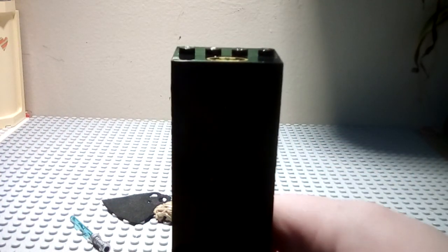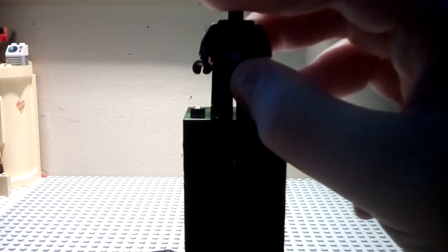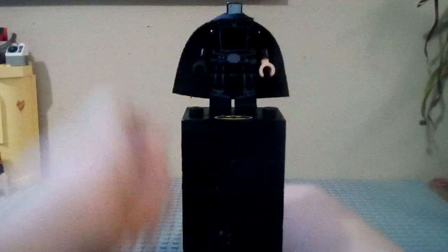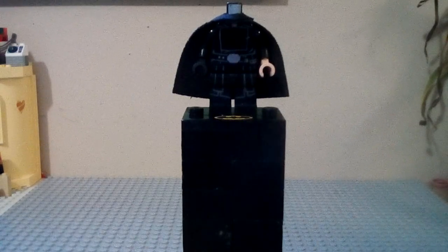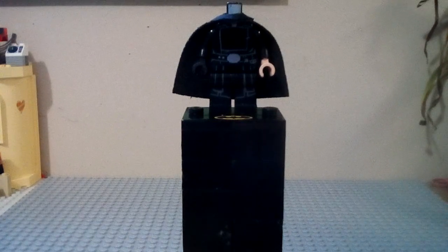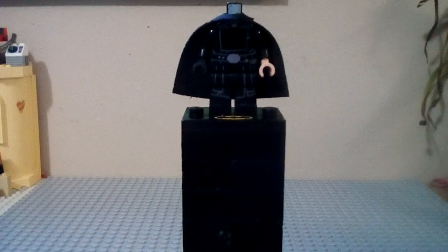We're going to build our minifigure now — I'm going to put him on the stand. Here are his legs, here's his torso, now the torso's on there, and we're going to get the cape on, and put on his head. You can also get some shorter hair — you can use the original hair, or you can use Officer Krennic from Rogue One's hairpiece. But I just thought that with all of this stuff, the short hair didn't really work, even though he does have shorter hair in that scene.